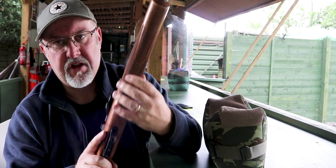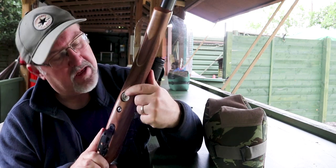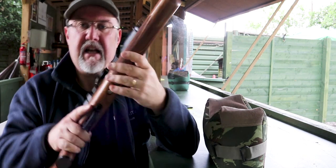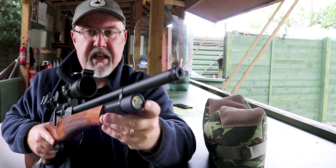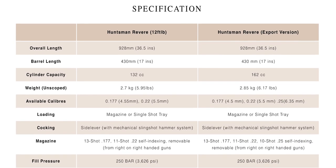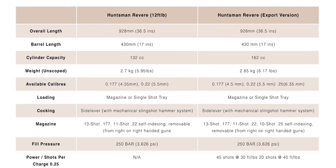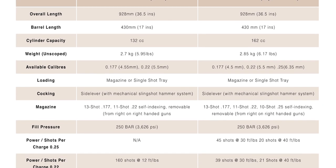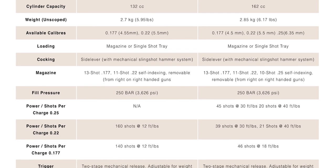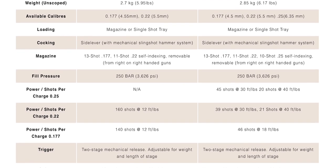You've got a couple of gauges on the Revere. This one underneath tells you what the regulator pressure is, and the one right on the end tells you what the overall fill pressure is.